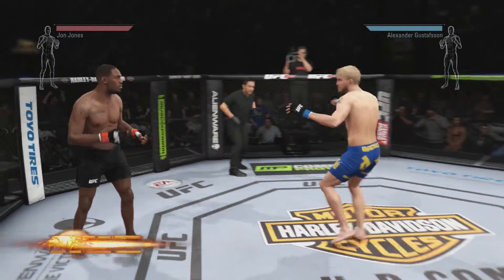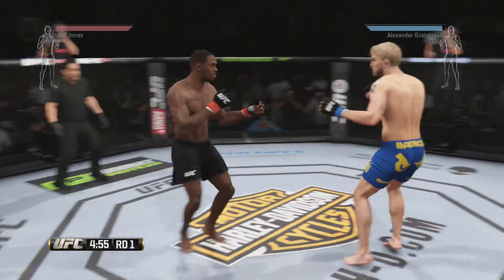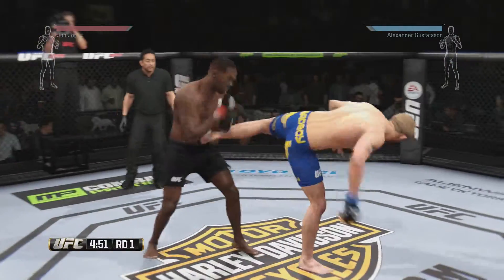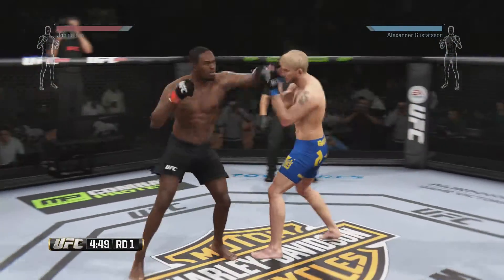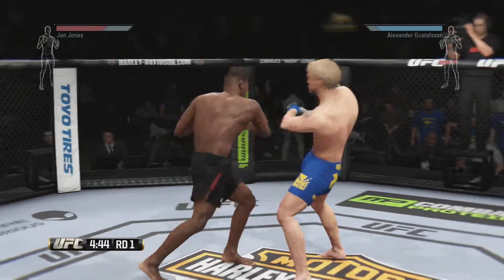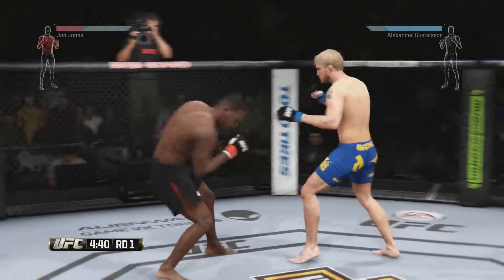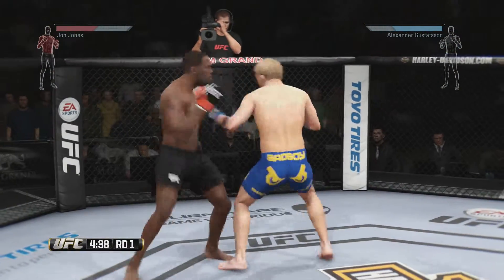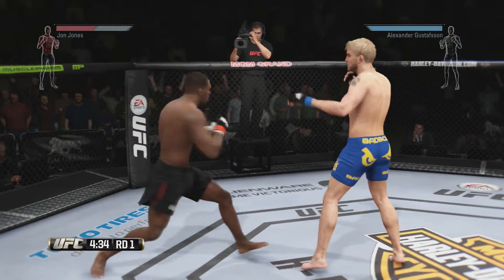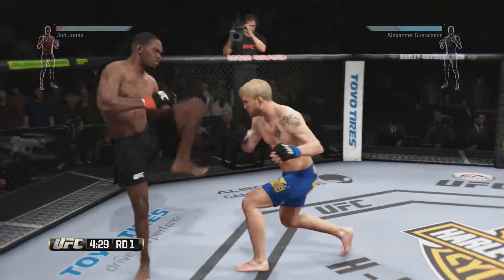Alexander Gustafson. Here we go. Swing and a miss with the left hook, and he got caught with that hook. He tries to fly in the knee. Oh, right into the midsection — nice body kick. Now we have ourselves a fist fight. Nice left by Gustafson. Head kick.